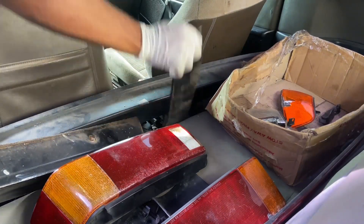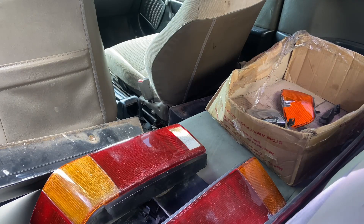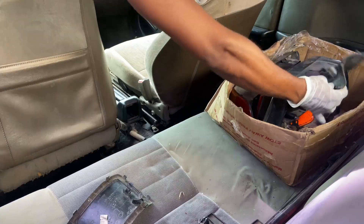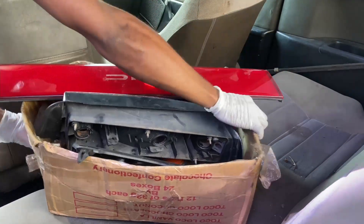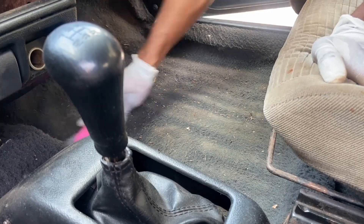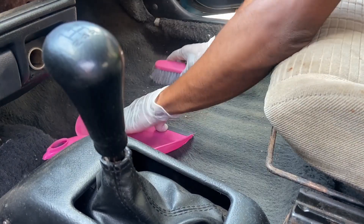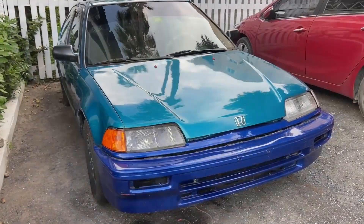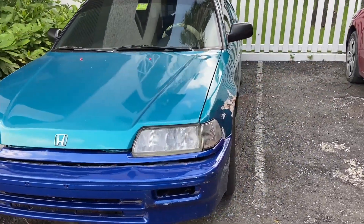Once I had all those pieces of the car, I just started to brush all the dirt out. I didn't have a vacuum cleaner with me so good old brush and pan. So here it is now after I kind of got the bumper fitted on.